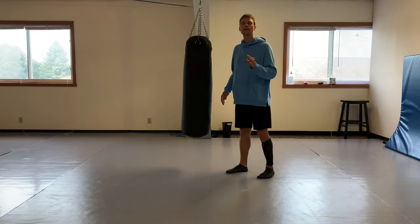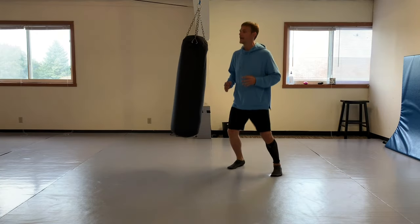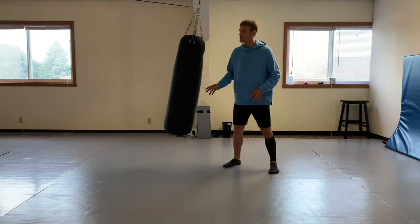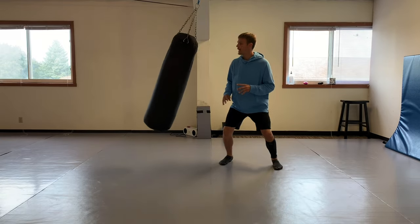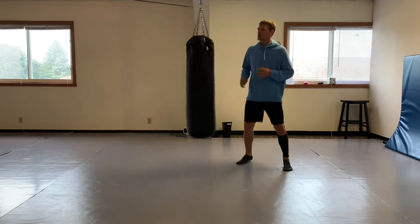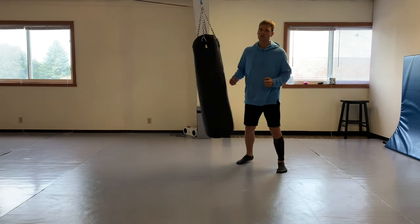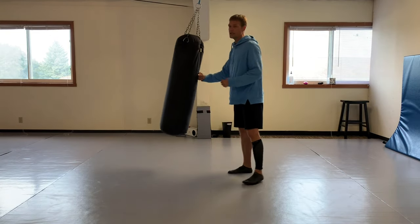Coming back to that front leg roundhouse - martial arts is about creating openings so you can come in with whatever strike you want. But you have to build that base first. Know your distance, know your timing, know your reach. Then be able to switch up the timing so you can confuse your opponent so they can't time you back.